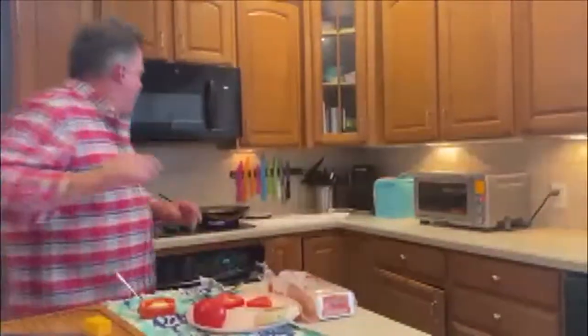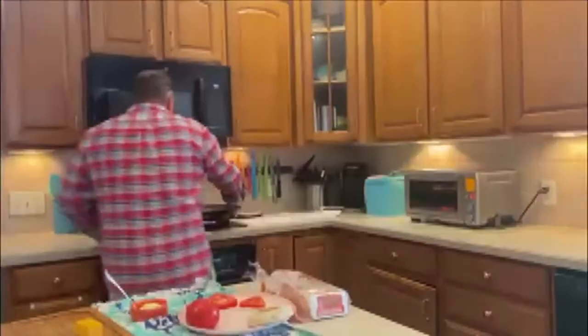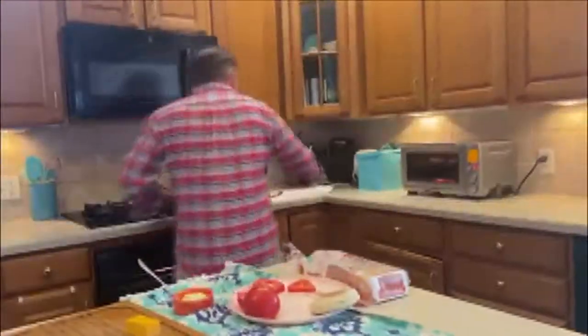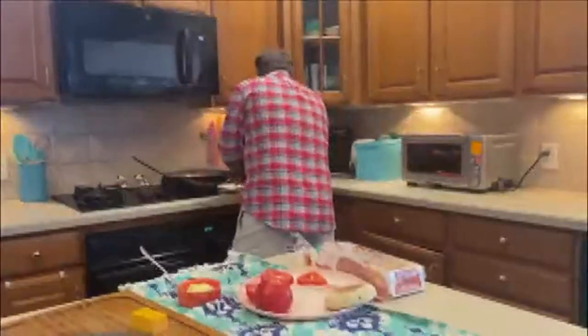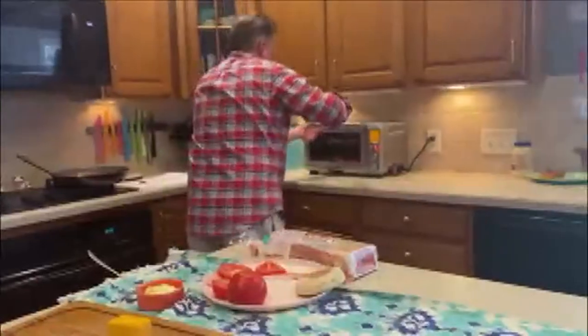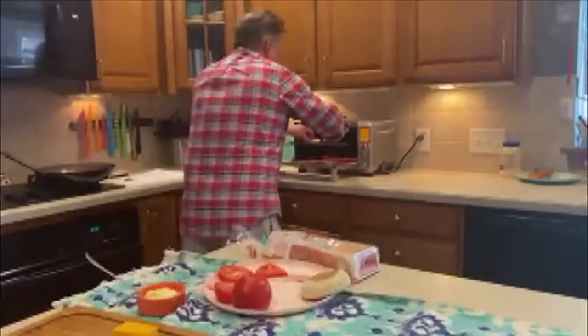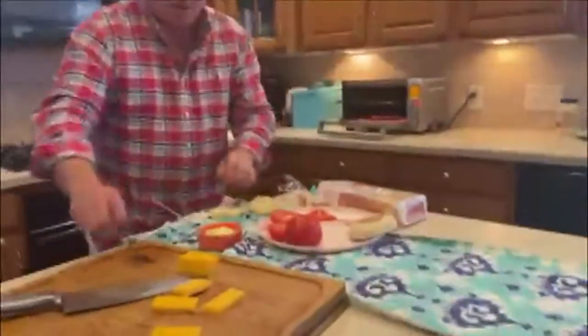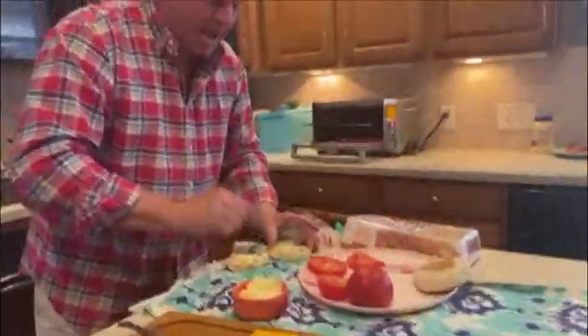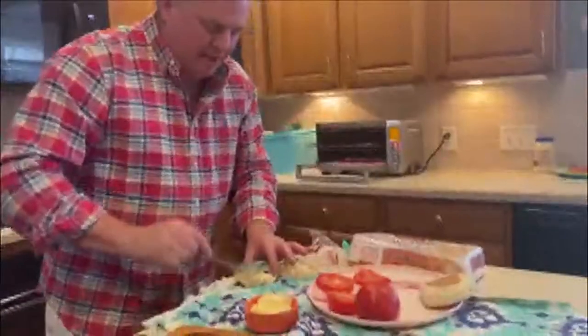So my bacon is now ready. Let's degrease it a bit. I'm going to take out my English muffins. There we go. I'm going to spread a little mayo. I know, mayo is not what you would think — not butter, mayo. Kind of like the BLT family.